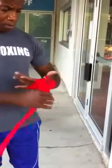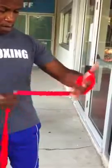I'm going to do about five here: one, two, three, four, five. Depending on the size of your hand, you can do six or less.